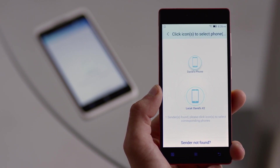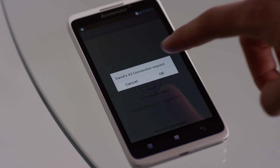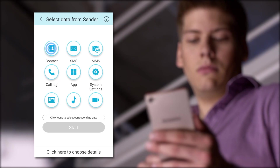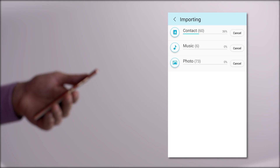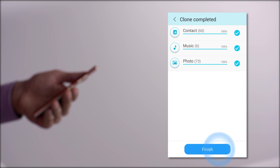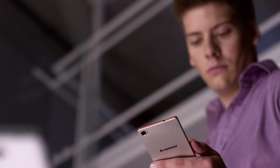Your old phone will now appear as a source — select it. Next, choose the content that you'd like to transfer and tap Start. The transfer will begin automatically. In no time at all, you'll be ready to share with the world.